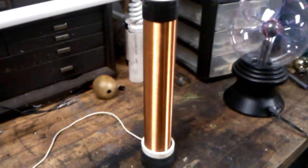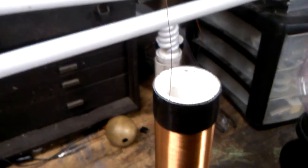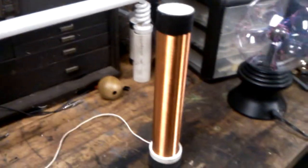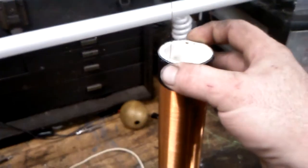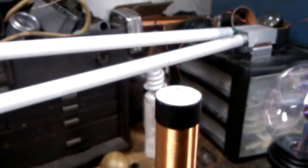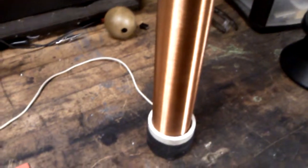Hey YouTubers, thought I'd go into some fine detail about my Slayer Exciter setup for you guys. The secondary coil form is a 1.90 inch outside diameter by 11 inch coil form with 28 gauge wire, 850 turns.